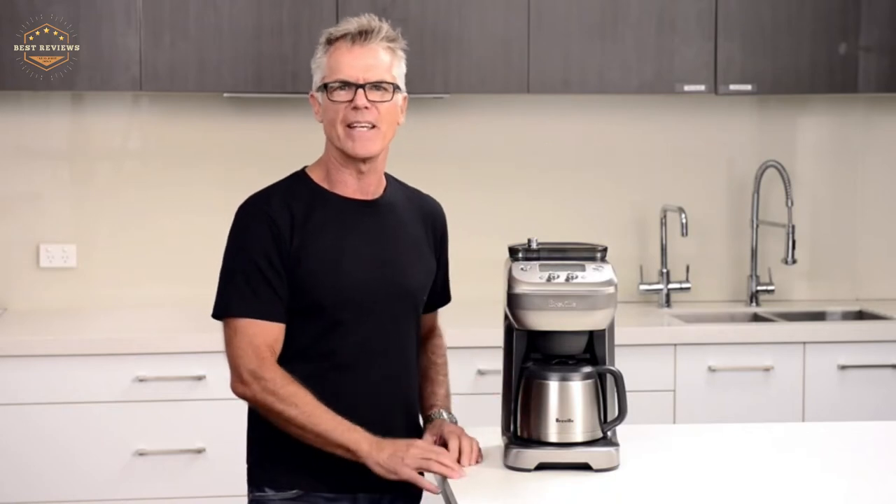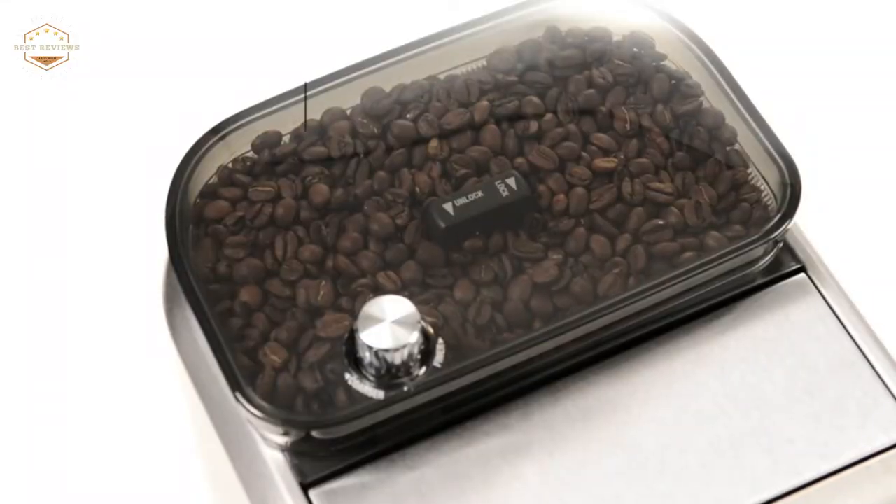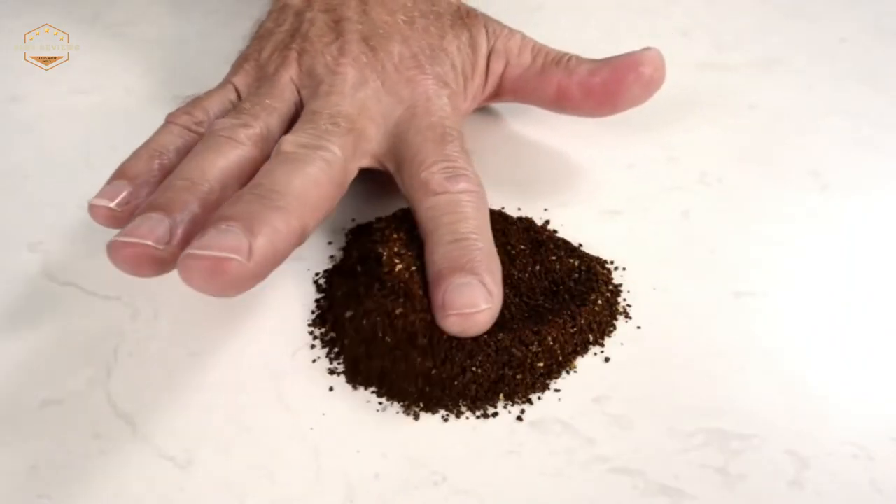One popular option is using a coffee maker with a grinder. A coffee maker with a grinder offers many benefits including control over grind size and brew time, as well as an integrated timer for easy programming. There are many different brands and models to choose from, so make sure to research which one will best suit your needs before making a purchase decision.